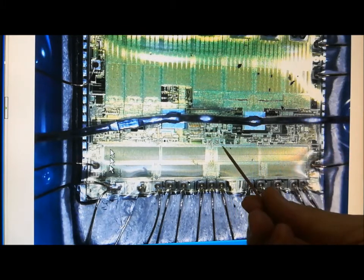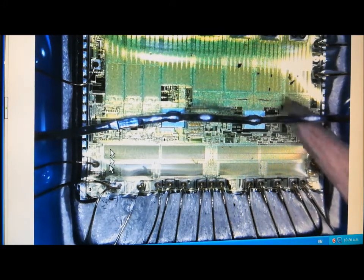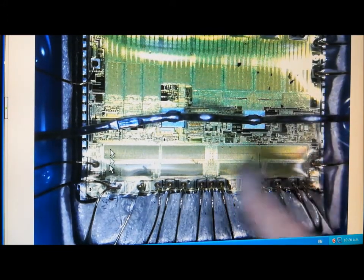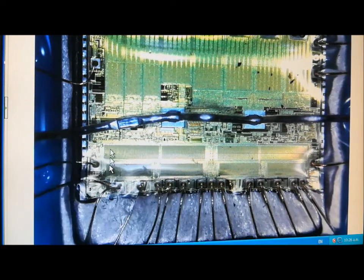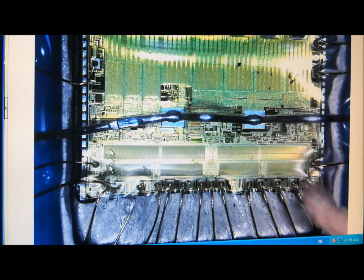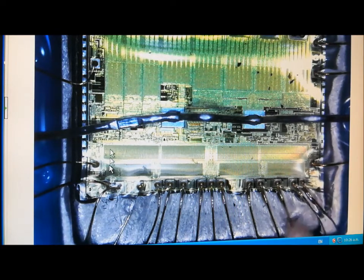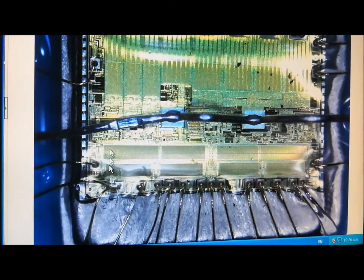I've just got a toothpick, and I'm using a magnifying glass to just check to see if any of these are broken. These little wires down here — I can barely see them even with a magnifying glass. So any one of those could be broken, and that's just on one microchip.